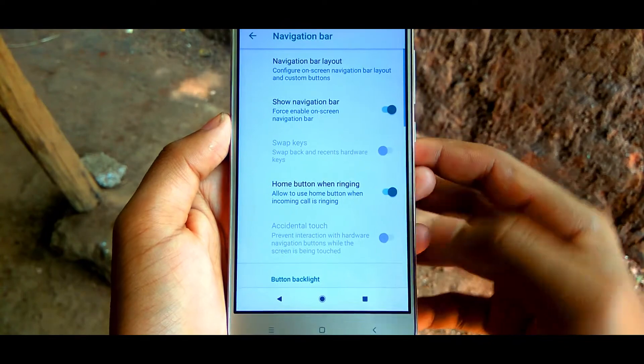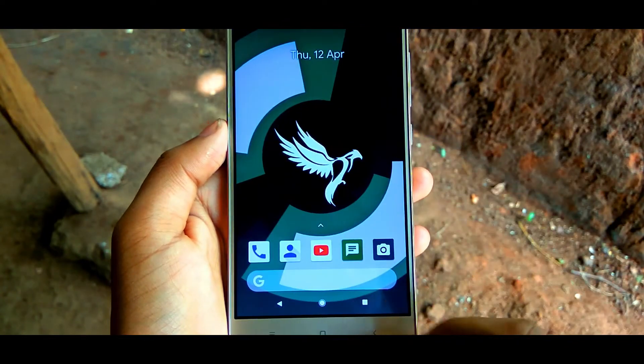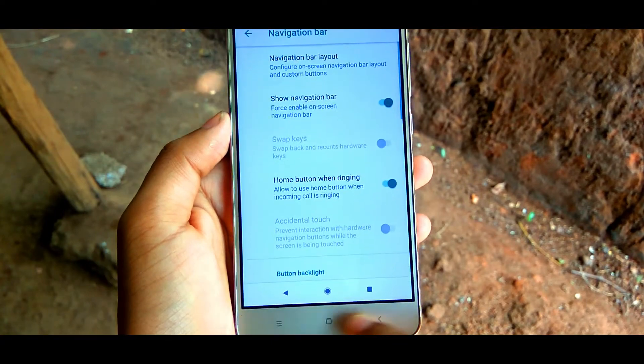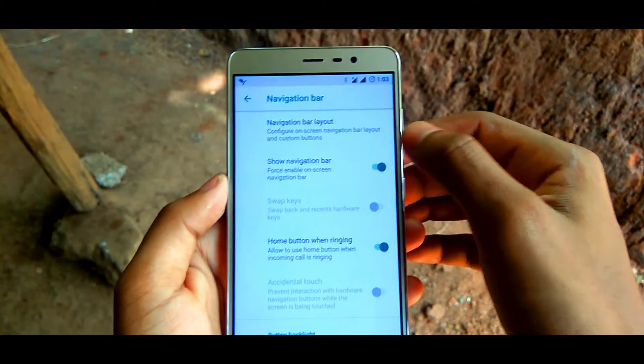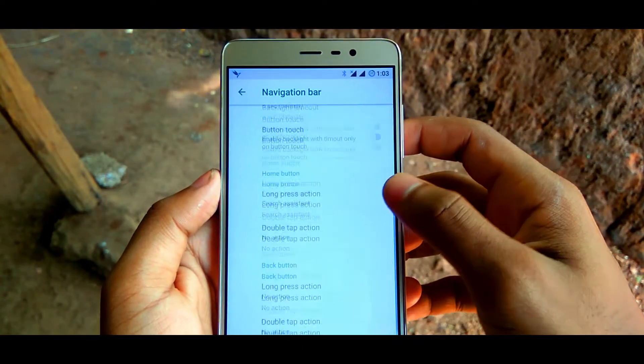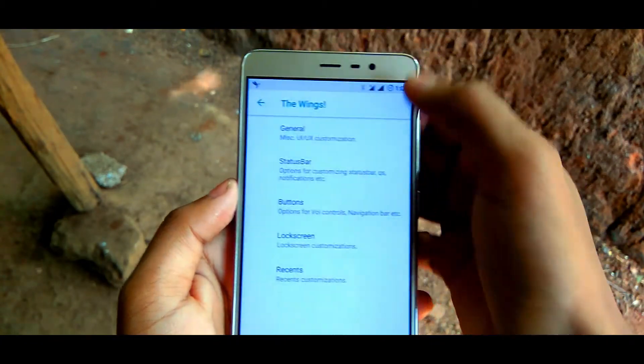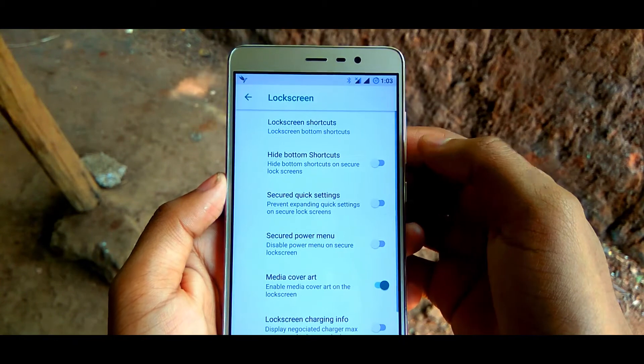It has pretty good performance and battery life, with a good gaming experience, good day-to-day app usage, no app force closes, no frame drops, and no random reboots. Magisk, Substratum, and Xposed are all working just fine on this ROM.